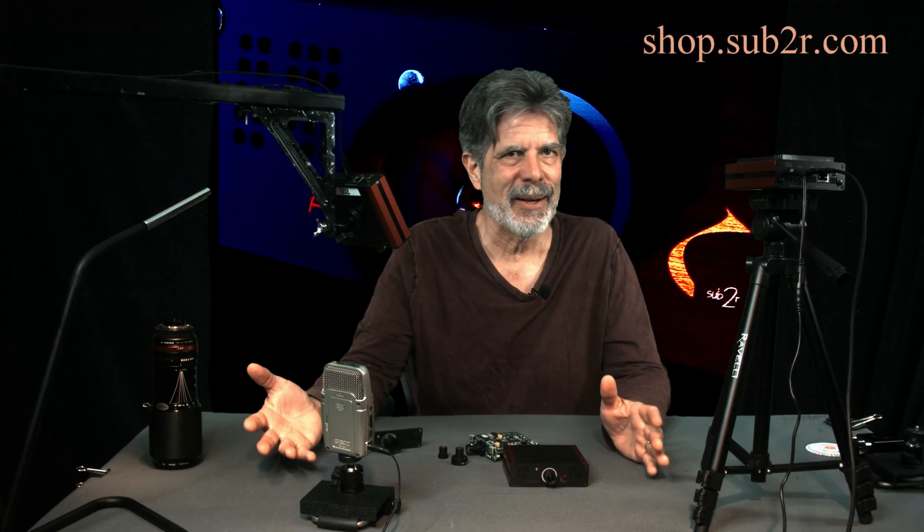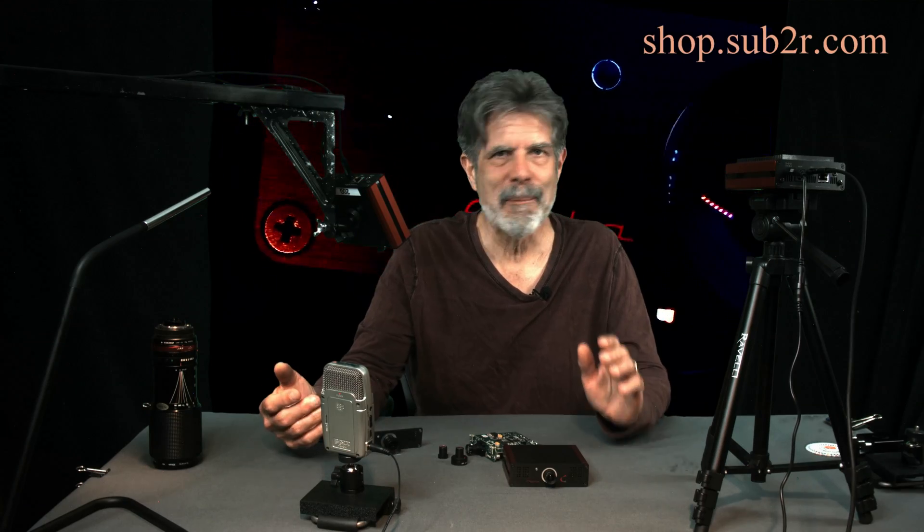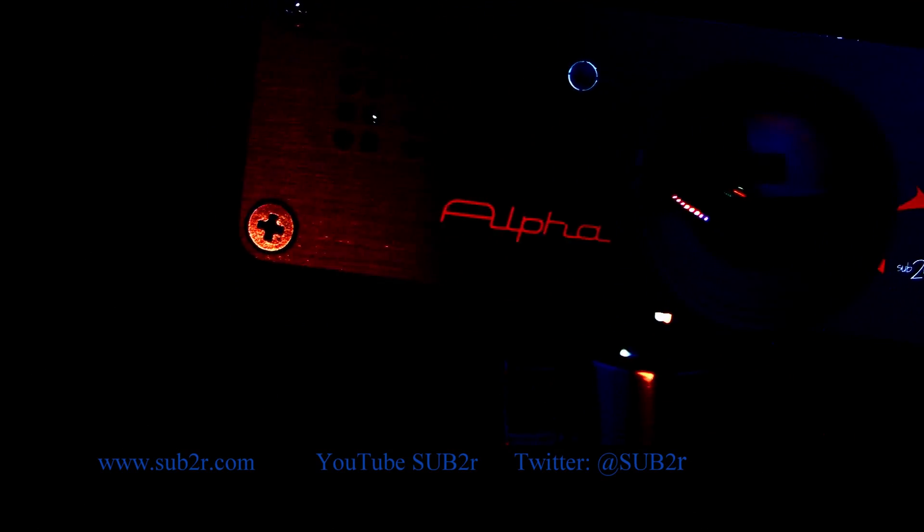This is one of the many things our camera can do. Please go to shop.sub2r.com — the pre-sale is open. Buy your camera now. Thank you.